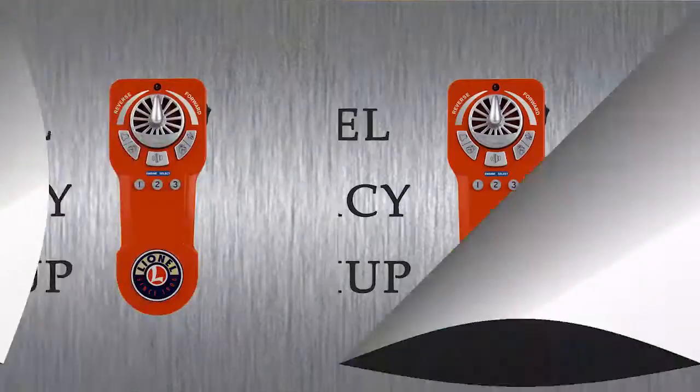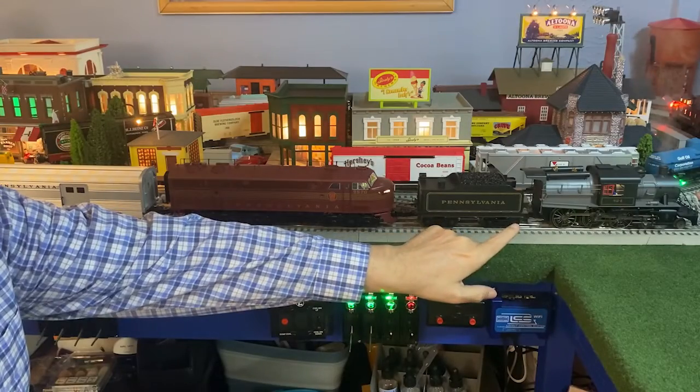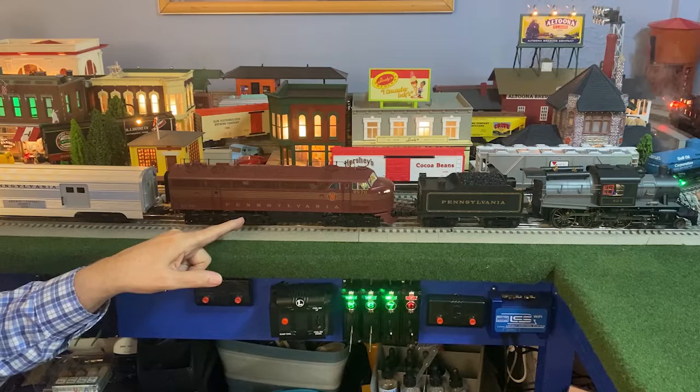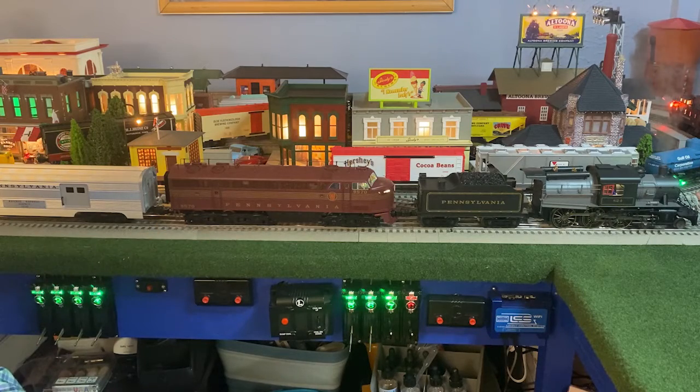I have two Legacy locomotives — the Pennsylvania Camelback and the Legacy C-Line of Pennsylvania. I'm going to push the two button sequence. They're both connected and we're off.